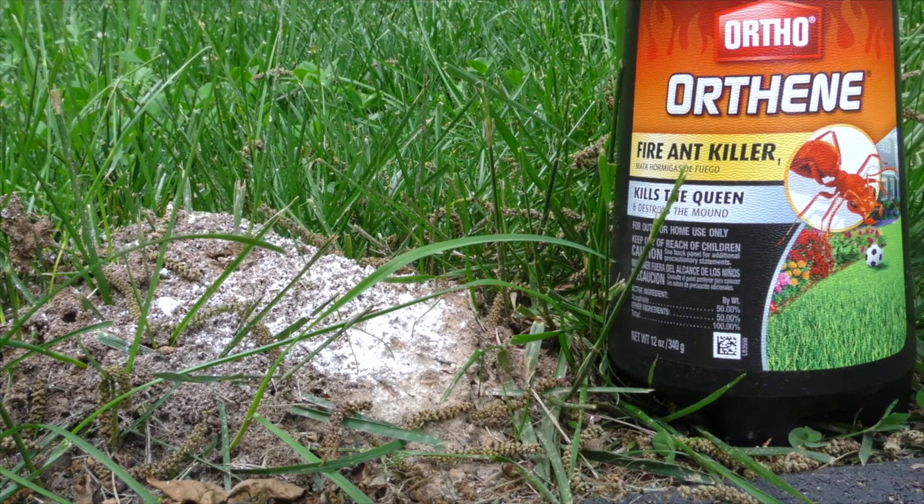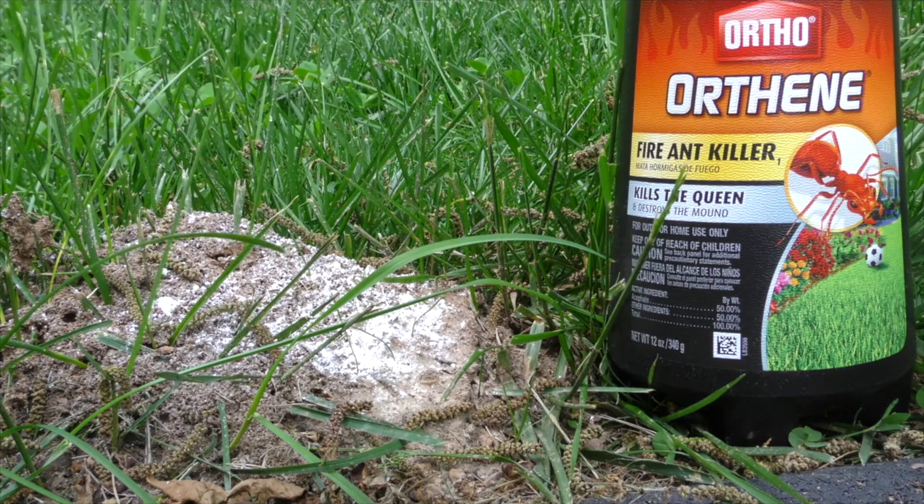I put a little bit of powder on this mound 3 or 4 days ago — I'm a bit late coming back. Usually I check them in about a day or two, and most of the time, about 98% of the time, all the fire ants are dead. So I'm going to disturb this mound now and let's see what happens.